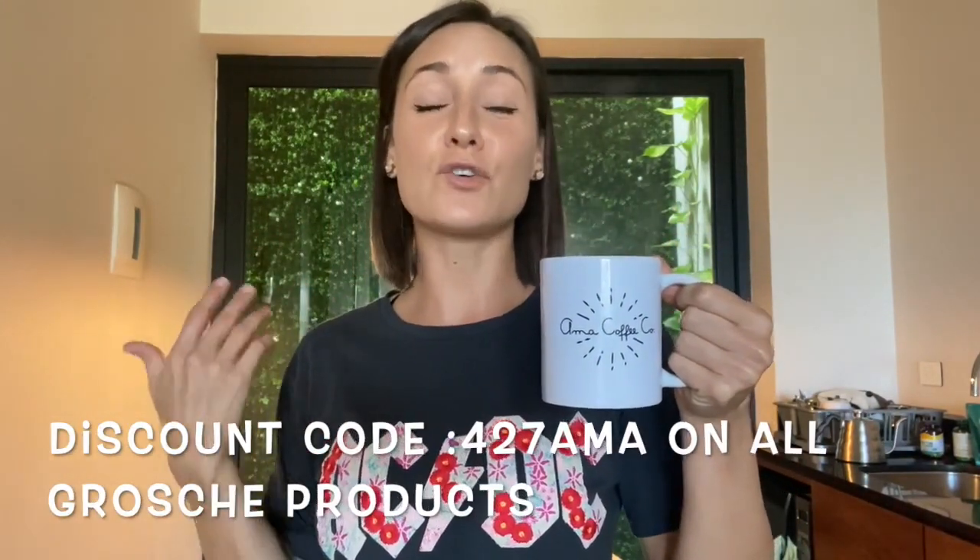You can take it on vacation, camping, or anything — it's just very convenient. I hope you guys enjoy the moka pot. Check out the link down below because I have a discount I can offer you on Grosch products. If you enjoyed this episode and learned anything, please comment, like, and I look forward to seeing you on future episodes. Muchas gracias and adios!